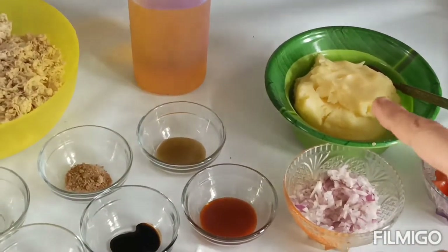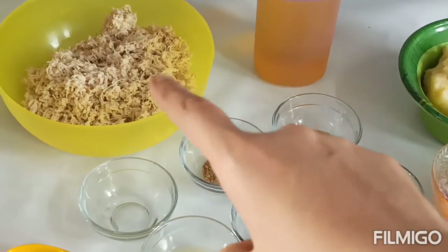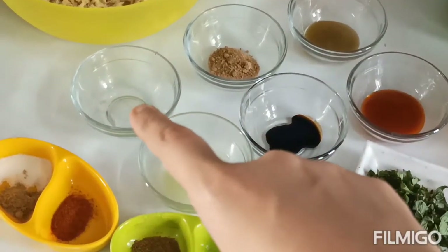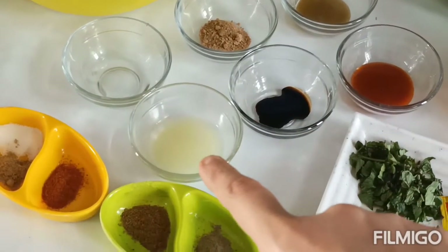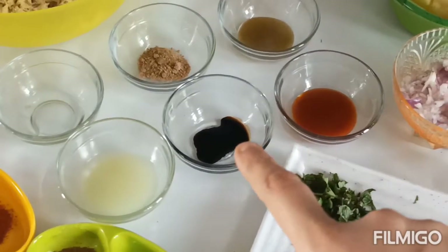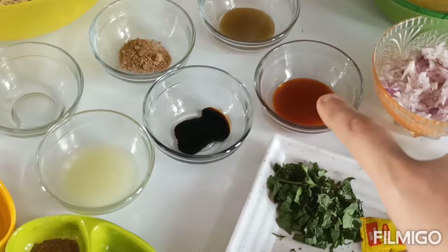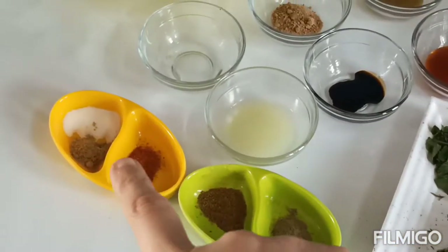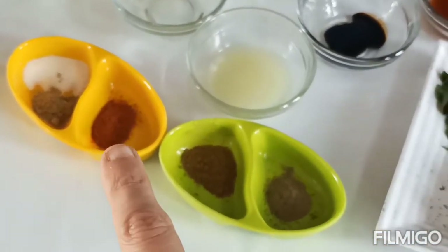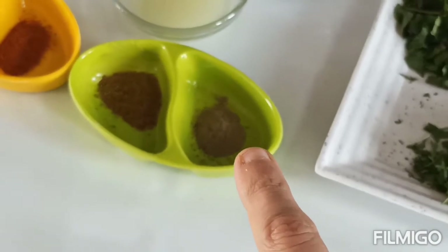500 grams of chicken — we have mashed and shredded it. Spices include: gunawa zira powder half teaspoon, zira powder one teaspoon, black pepper powder one teaspoon.